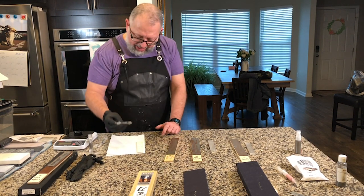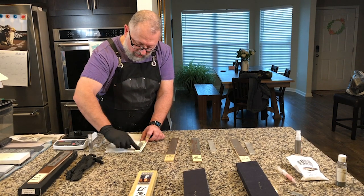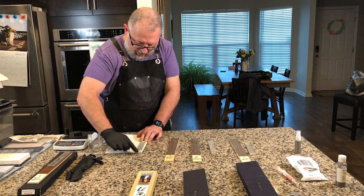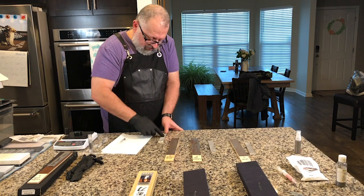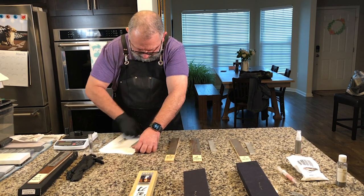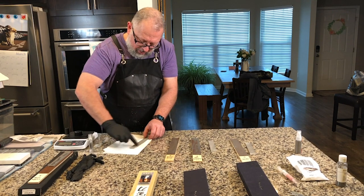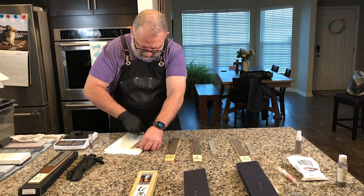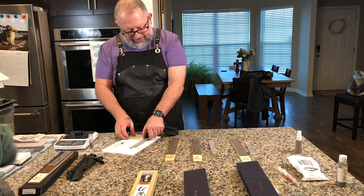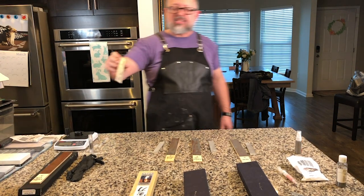Now doing the other half-milliliter on the second substrate for the Kent product. Very cool — all four products are now applied and that one goes away.